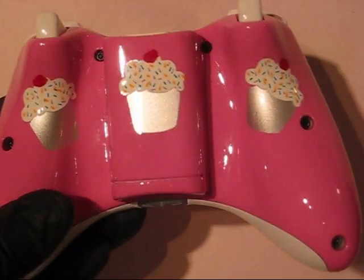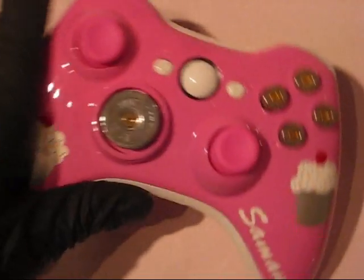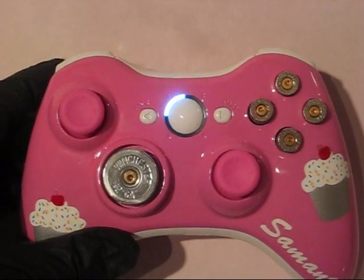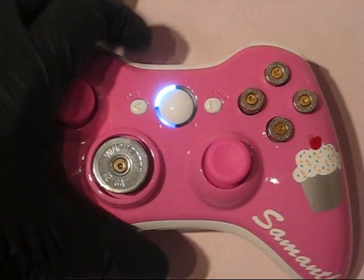Got a couple more cupcakes on the back, real nice clear coat. There are white and pink alternating lights — I'm not sure if the video is picking that up, but they look real nice.